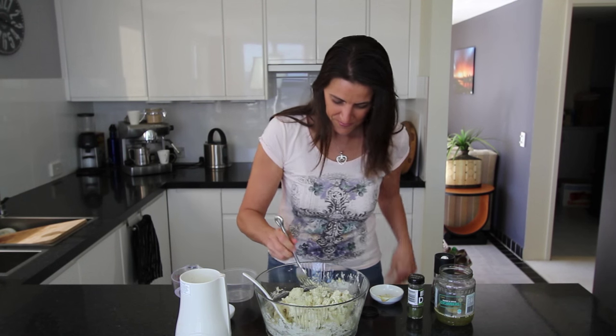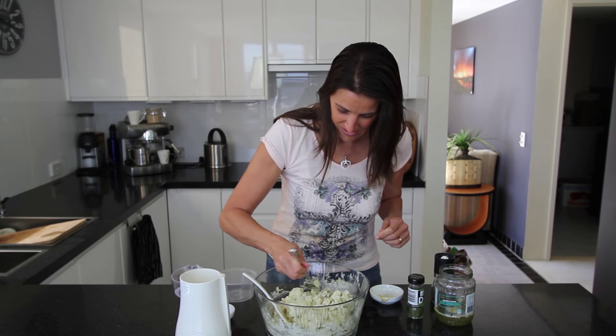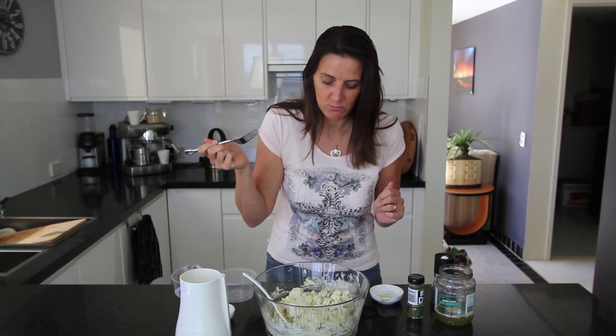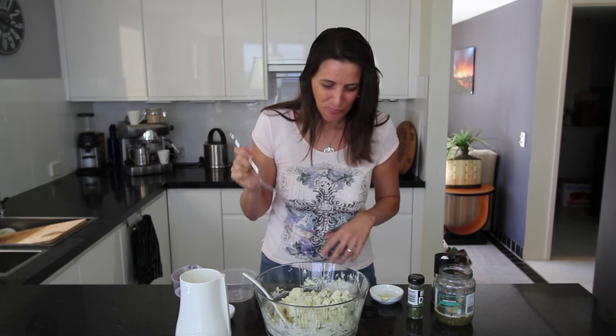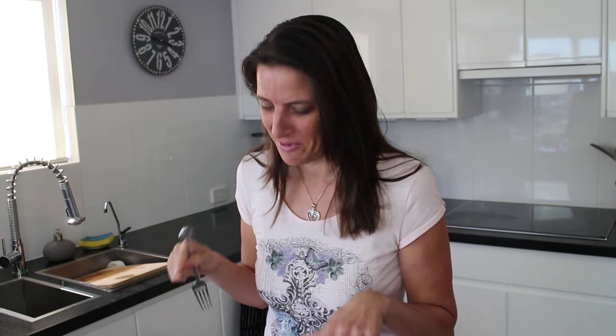I'm going to give it a taste with a fork. Mmm, yum — this is so tasty! It just reminds me of growing up in Germany and all the potato salads we used to have, but so much healthier.